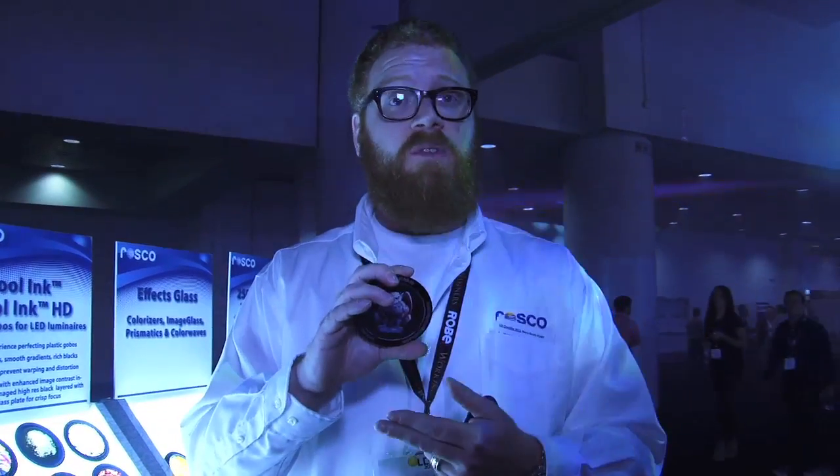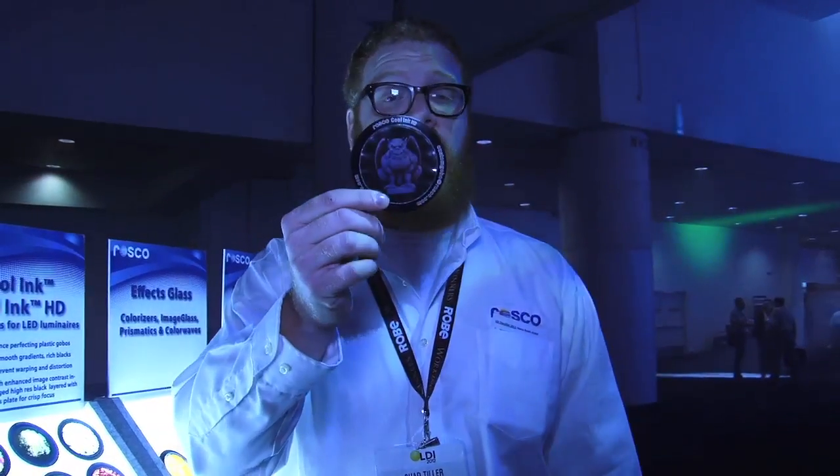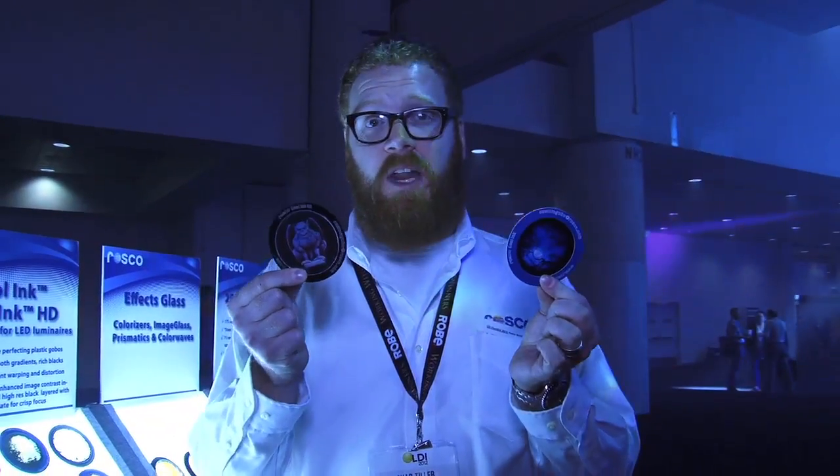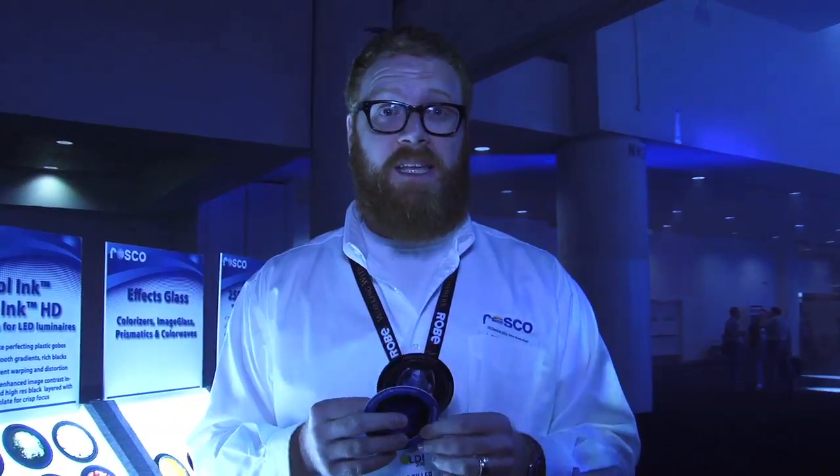Similarly, we've got the Cool Ink HD gobos. For a little bit more premium price, you get a metal bezel with a layer of glass to keep that transparency material flat — the Cool Ink film stays flat. We've also got a true black plate, a solid opaque black plate so that your background can be completely opaque and not that soft gray you get from printing. With these two additions, we continue to be the innovator and leader in gobo projection, and these are going to be great for your LED fixtures.